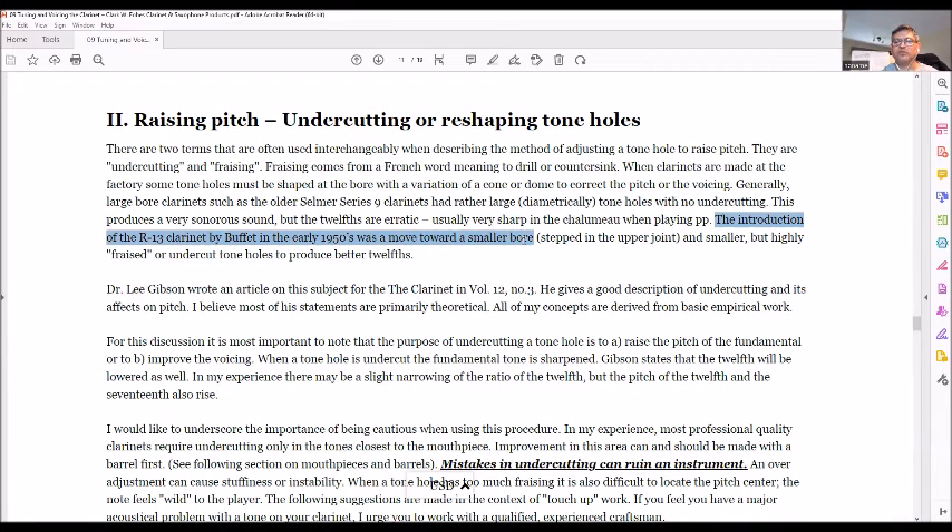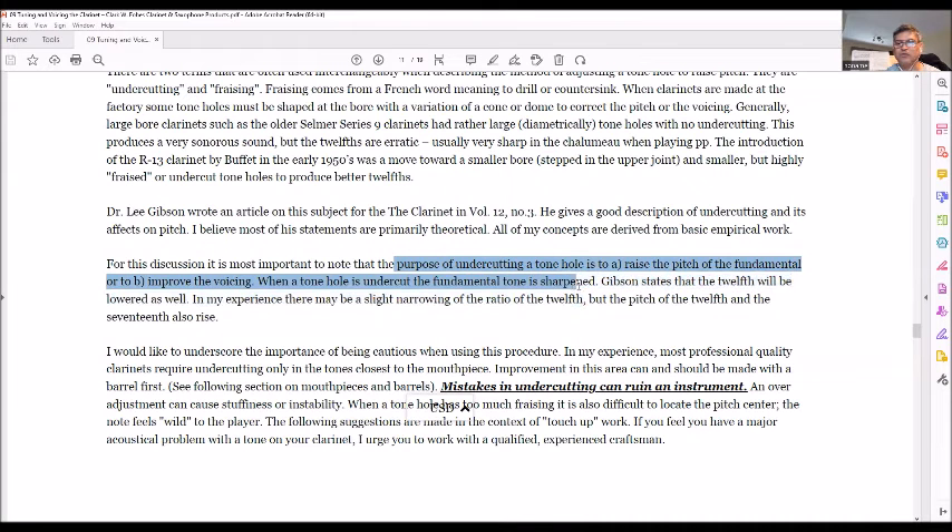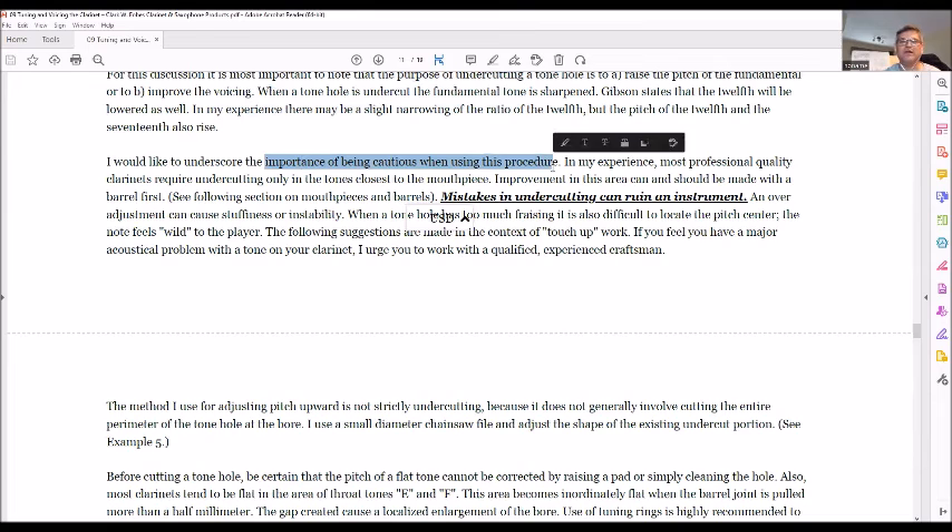Forbes mentions the R13 was a move towards a smaller bore and highly undercut tone holes to produce better 12ths. He references a book by Dr. Lee Gibson on clarinet acoustics, which has a good description of undercutting and its effects on pitch. The purpose of undercutting is to raise the pitch of the fundamental and improve voicing — when a tone hole is undercut, the fundamental is sharpened. He stresses caution: do a little too much and you can ruin an instrument. Work on the upper portions first, then the lower joint very minimally.